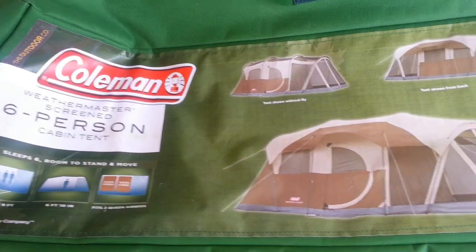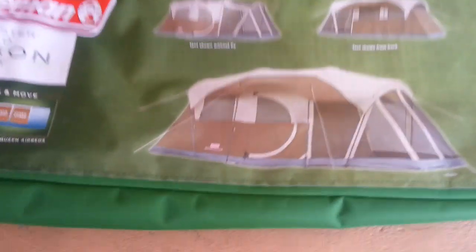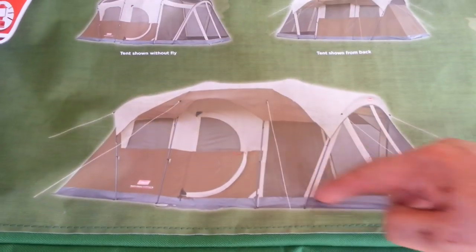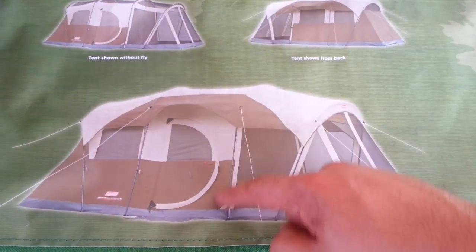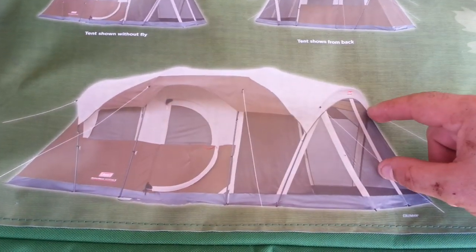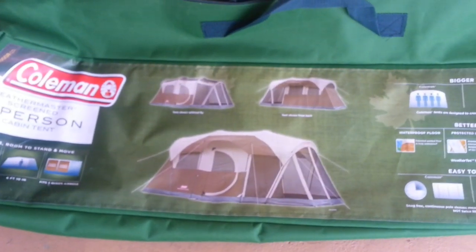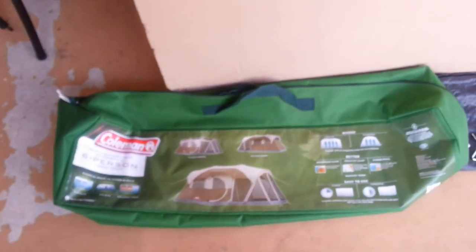It's the Coleman Weathermaster Screen 6 Person Cabin Tent. The only difference between this one and the 10 person tent is this doesn't actually close off, so it's always open screened. You can pay $40 more to have it closed off and make it into a bedroom. But I like the way it is, and for $180, you can't pass it up.